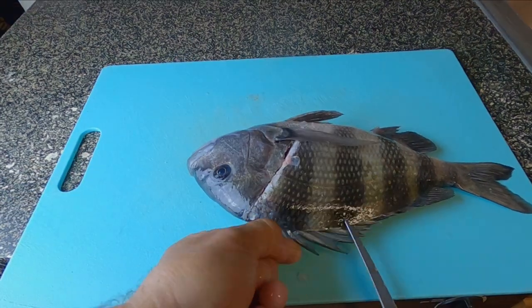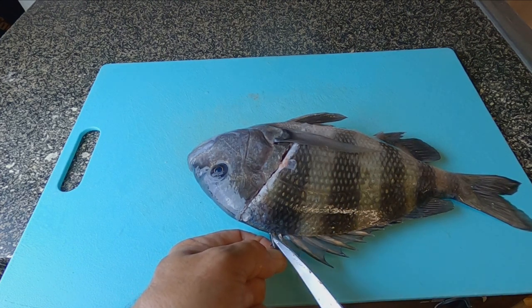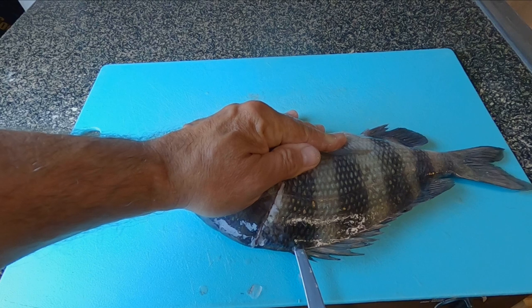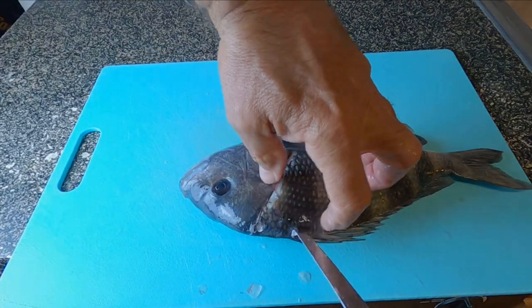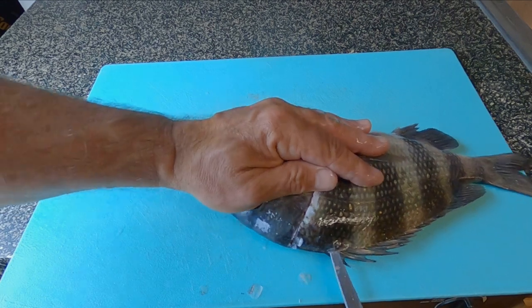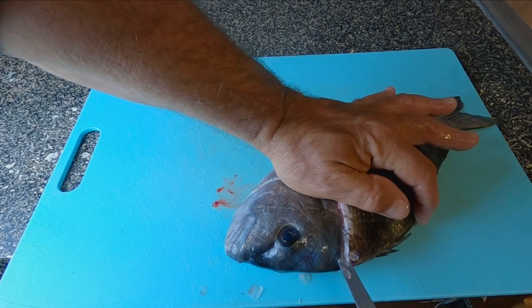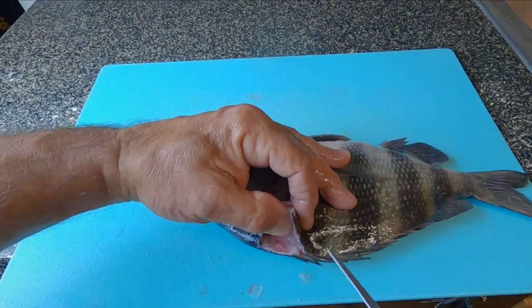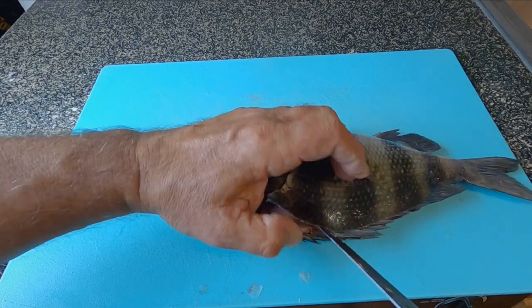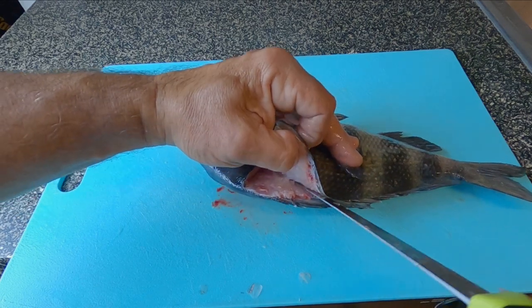Next thing we want to do — if we lift this dorsal fin and count back: one, two, three — in between the second and third one, take a very sharp pointed knife and just insert it right underneath the skin. Sheep's head have a little bitty flap right there. If you stick your knife underneath that flap, you can turn it back around this way. Make sure your hands are out of the way. Finish cutting up towards the head, get your finger underneath there. Once you get that started, as you lift up in this area, you can take your knife and run it right along. That little flap of skin will pull right up off of the dorsal fin like that.